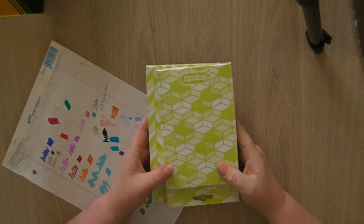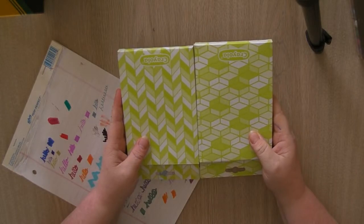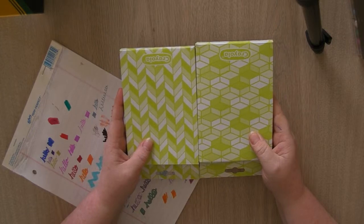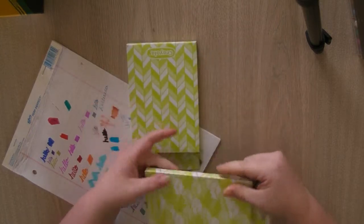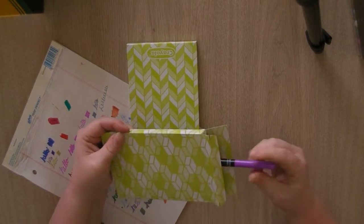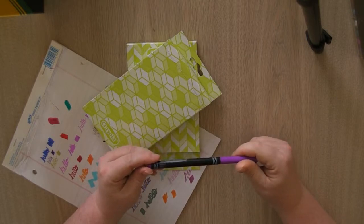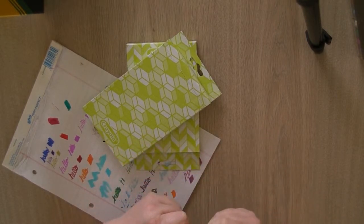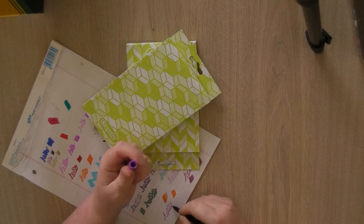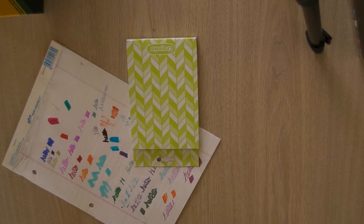On my coloring book collection video I showed some loose-leaf coloring pages I got from a Crayola kit — well these are the markers that were in that kit. They just say Crayola, but they work pretty good. I've already used them to color a picture and I quite enjoyed that.